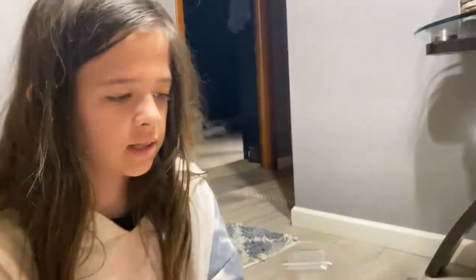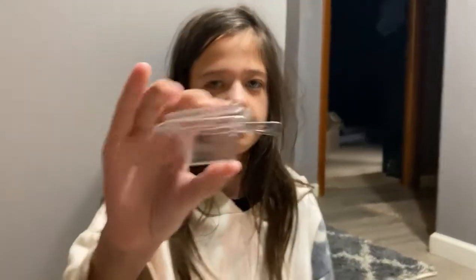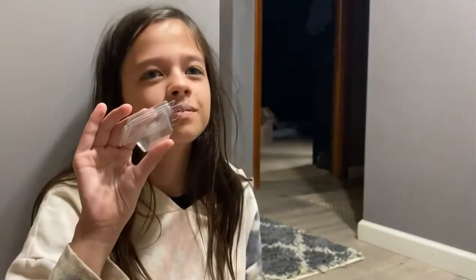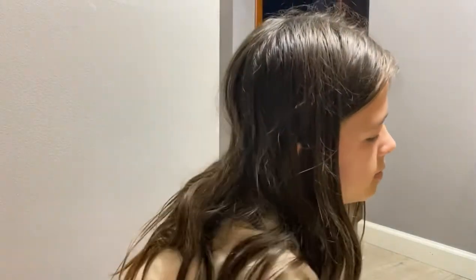Next we have this big bag full of these tiny little clam shells. They're mini clam shells and they hold one ounce, and we're gonna do a lot of our wax melts in them. That way you have a variety and you don't have to buy one whole stick.